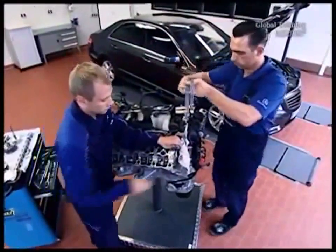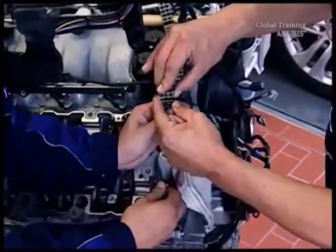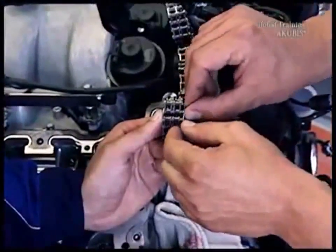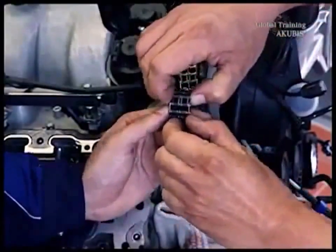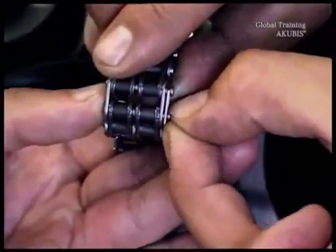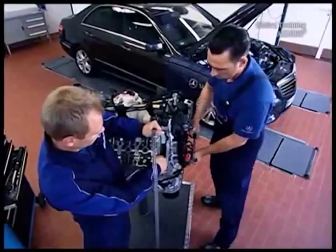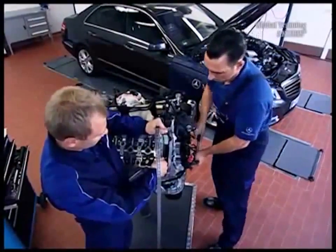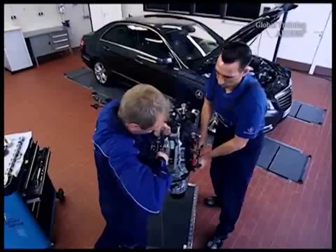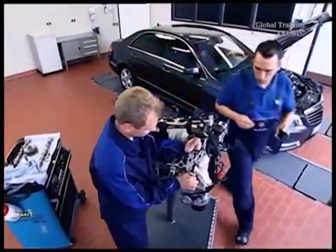Now connect the new timing chain to the old one. While your colleague continues to hold the chain, install a link in the chain and put on the safety. Now slowly turn the engine in the direction of the engine rotation. This pulls the new timing chain through. Turn the crankshaft until the joint is visible and you can disconnect the joint. Pull the end of the old chain out gently. Remove the assembly link — it only served as a mounting aid.